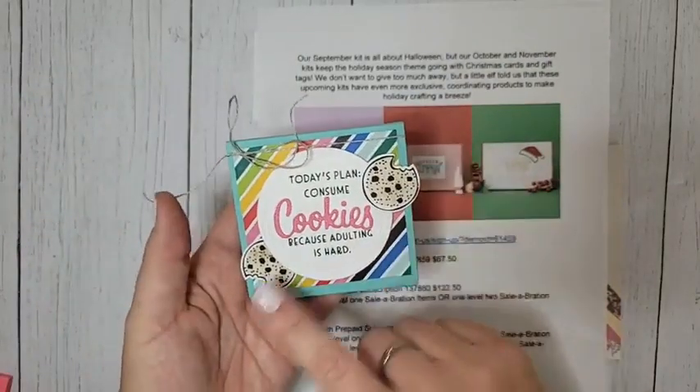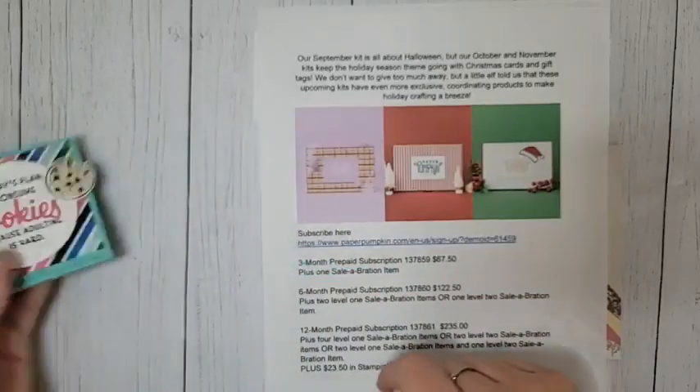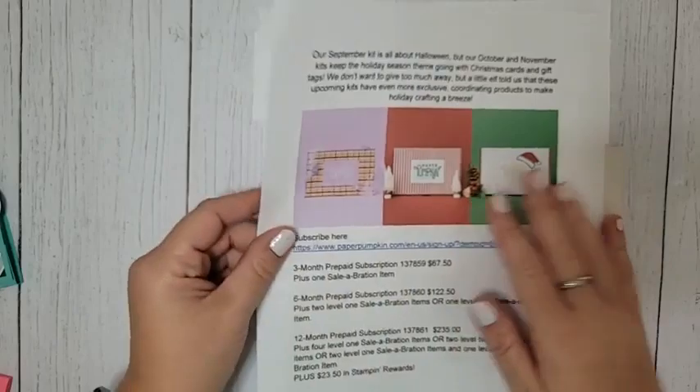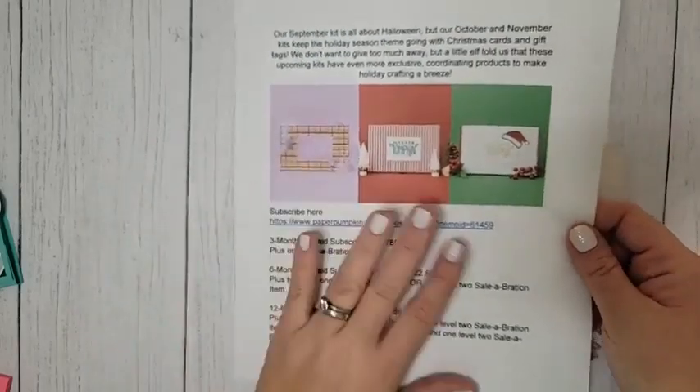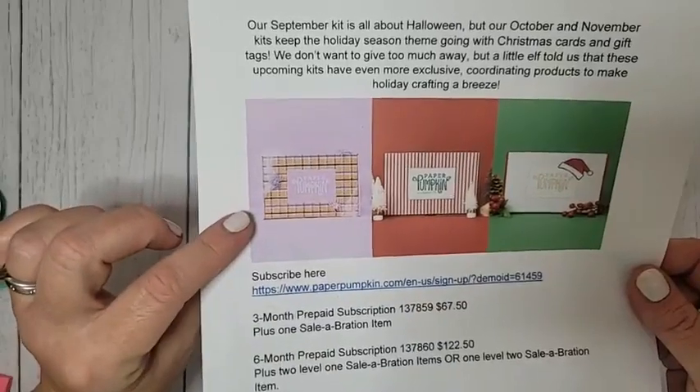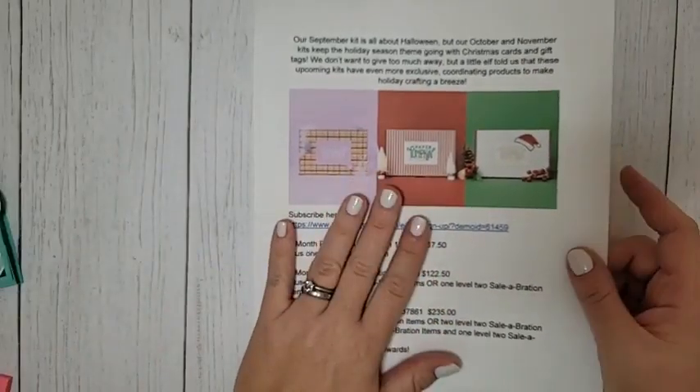So this is what we're going to make today, and I'm going to show you some ways you can customize it. Before we do, let's go over a few things. Paper Pumpkin for September is coming — it's going to be Halloween themed. Isn't that amazing? Paper Pumpkins for August have already shipped.